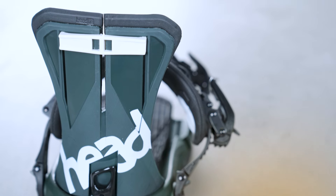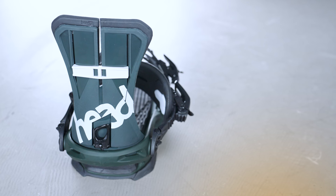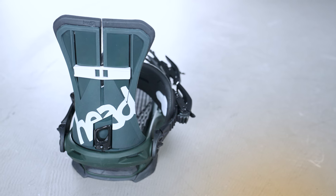Why do you need that? Well, let's say it's a groomer day and you want to go out and dig trenches all day — just shove that thing all the way to the top and you've got a much stiffer highback. If it's a powder day and you want a little softer flexing highback, just lower that thing all the way down to the bottom and you'll have a much softer flexing highback. That is a pretty cool feature.